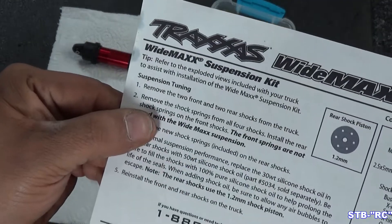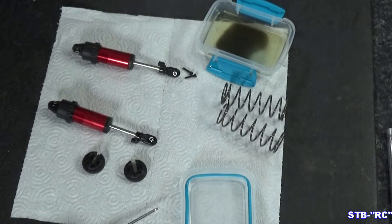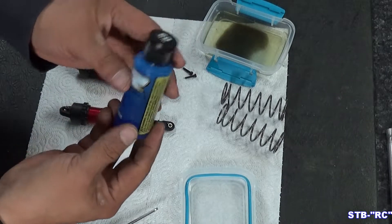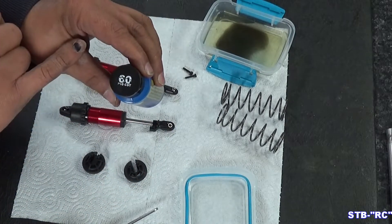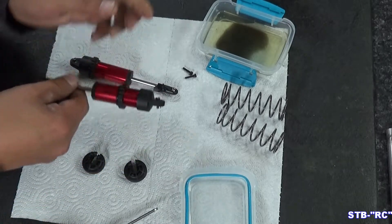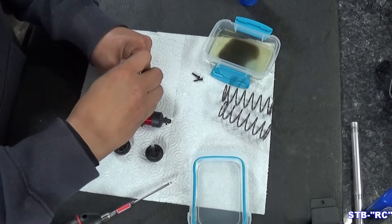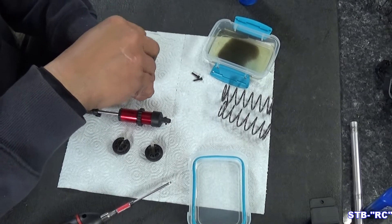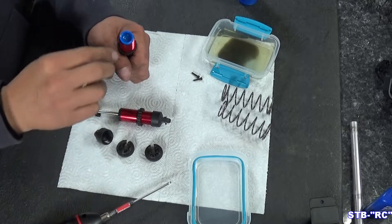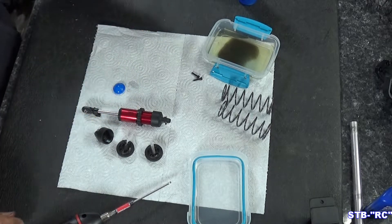The instructions say: remove the shock springs from all four shocks, install the rear shock springs on the front shocks — so we need to hang on to those. Now let's go ahead and get this oil changed out. I'm using 60-weight since I don't have 50. We'll run the adjuster back down and get it out of the way, then unscrew the top — underneath it is a little blue seal. Take that out and put it on a paper towel, and let's dump this oil out.